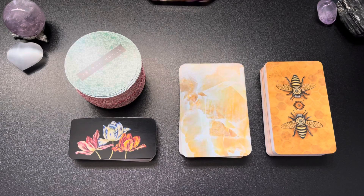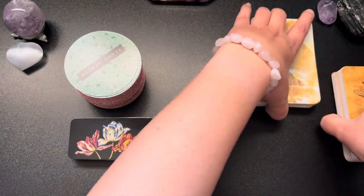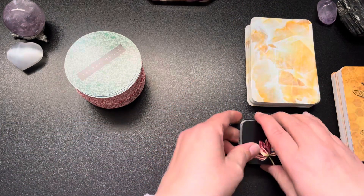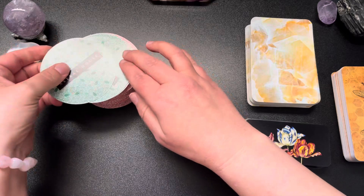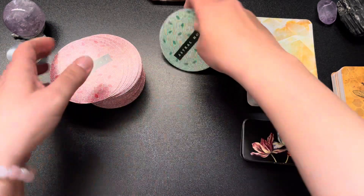Hello and welcome to Silver Wheel Tarot. Today I want to do a three-option spread. I'm going to be shuffling the cards and pulling one from each pile of cards, and we're going to do options one, two, and three, and then we'll go through them.